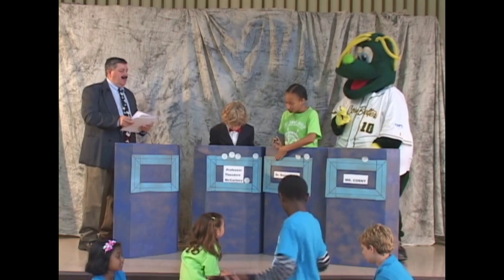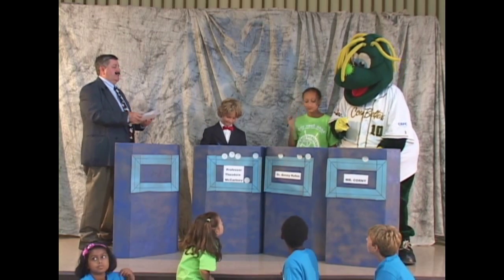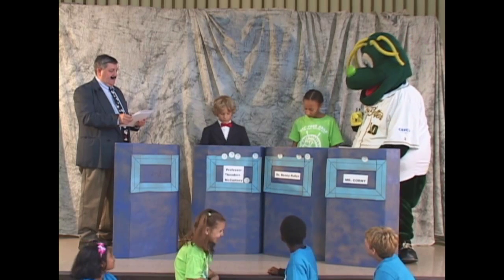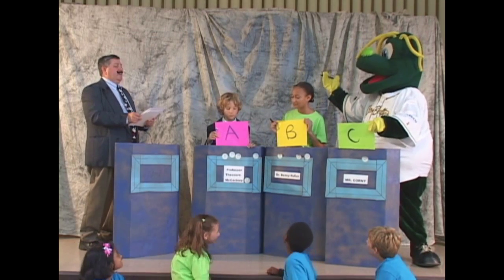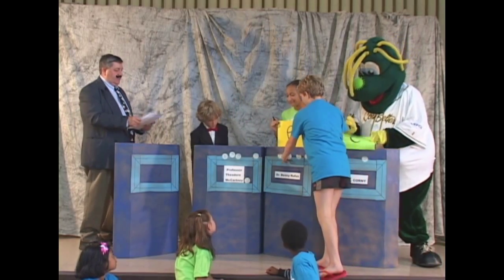And our last question of the day, number 10. What is a person who studies dinosaurs called? A, rockontologist; B, paleontologist; or C, corntologist. And your answers, please, everyone. The correct answer is B, paleontologist. Congratulations, Dr. Rufus.